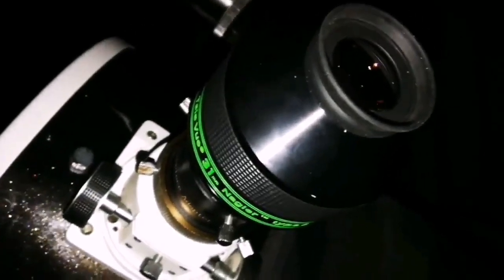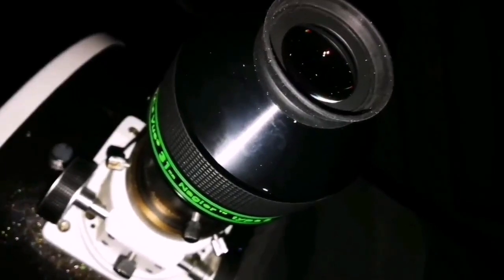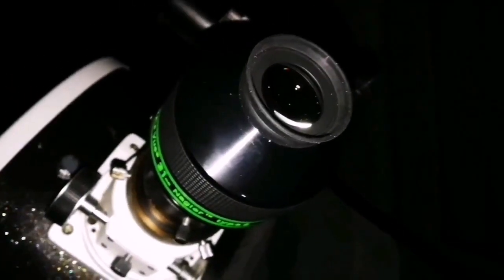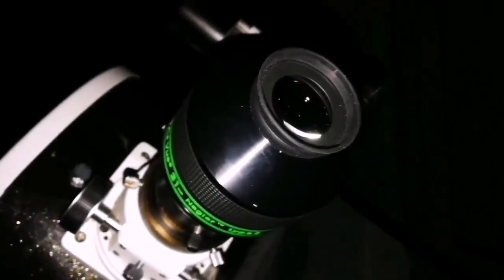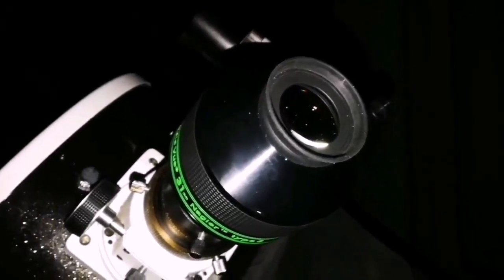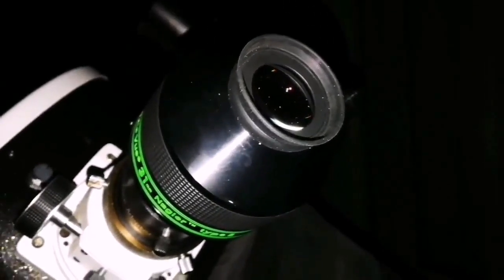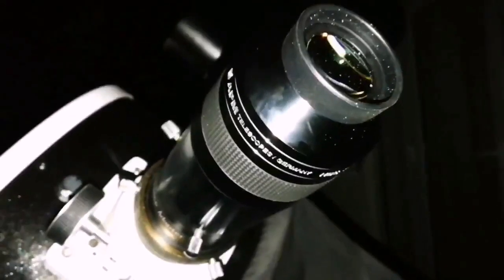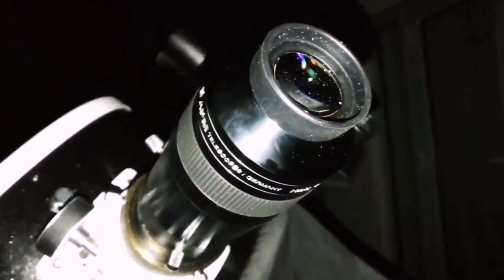The Nagler 31 millimeter Paracorr doesn't give the same good view as the APM 20 millimeter — it's a bit wider angle, stars are smaller, and contrast is less, so I prefer the APM 20 millimeter. The Ethos 13 millimeter increases contrast a lot, but individual stars are more numerous and distinct in the APM 20 millimeter. You can see stars in the Nagler, but not as a myriad of individual stars as you get with the APM 20. The image in the APM 20 is exceptional — nothing close to it from the Nagler.